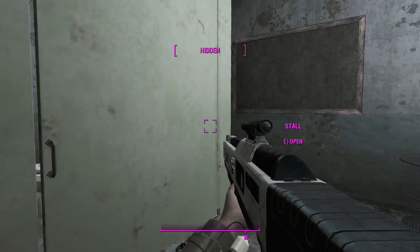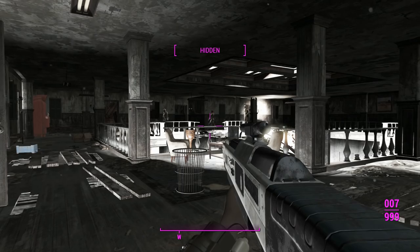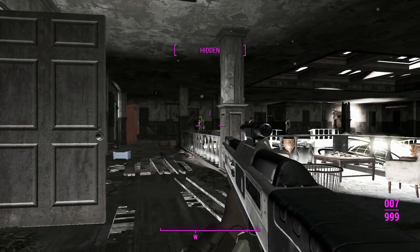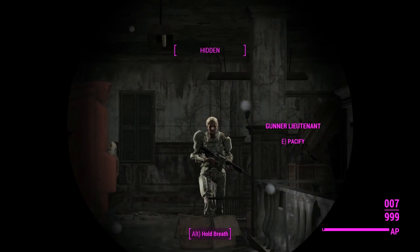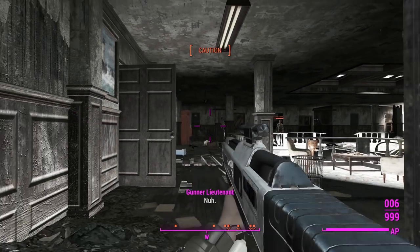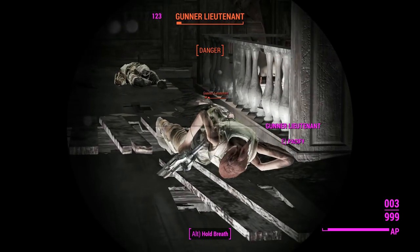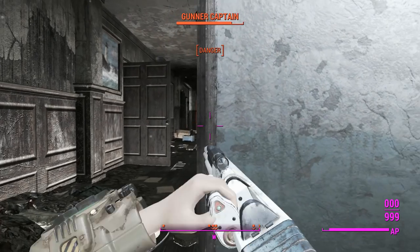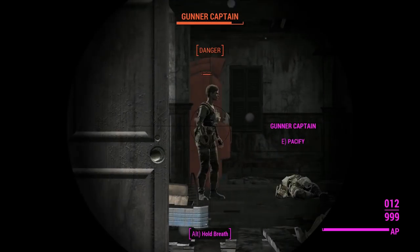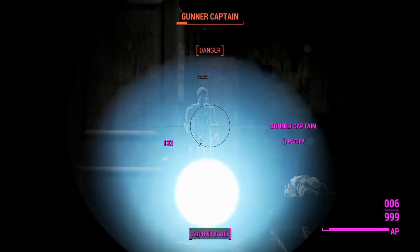Just like the laser guns in the vanilla game, this thing shoots blue projectiles — so instead of the green plasma we're used to seeing, it'll be shooting nice blue ones. We'll wait for the Gunner to come around the corner and one-shot her with a headshot. Without sneak attack criticals we're still doing pretty good damage, although we've only got 12 rounds in here, just like the vanilla plasma gun.